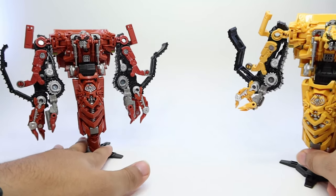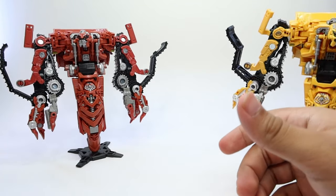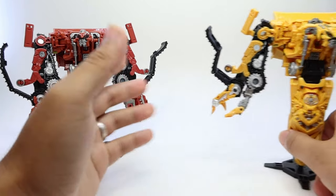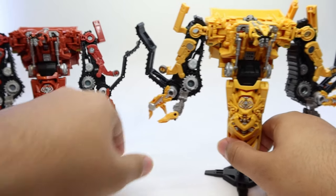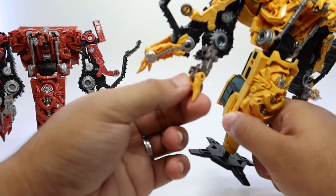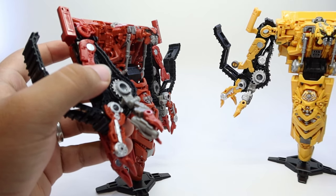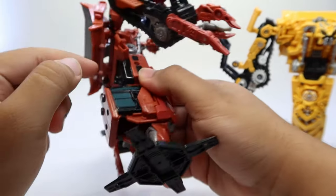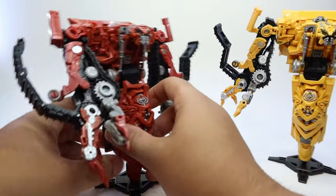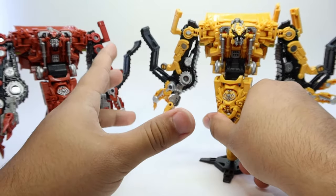The only change that I found is that with Rampage, the guns already came pegged in with him in the packaging and you had to remove them and place them on the hands for robot mode. But for Skipjack, for some reason, they decided to package the weapons separately. I don't know why, because they are exactly the same figure. Maybe they want us to notice that he has guns. But it's basically the same thing.